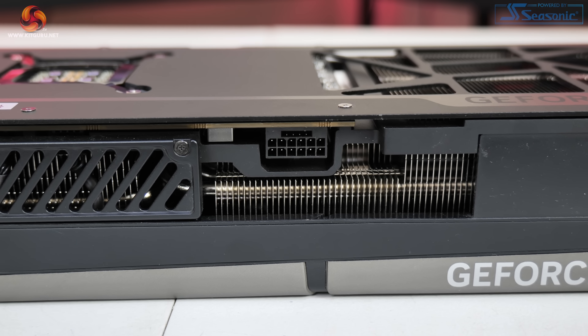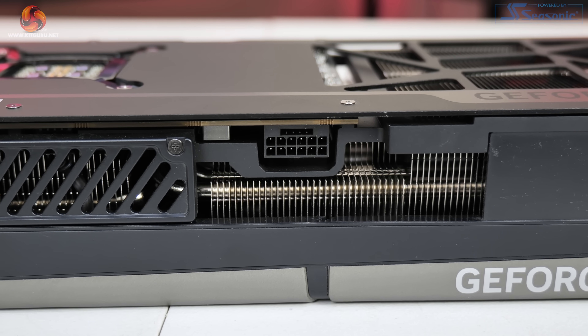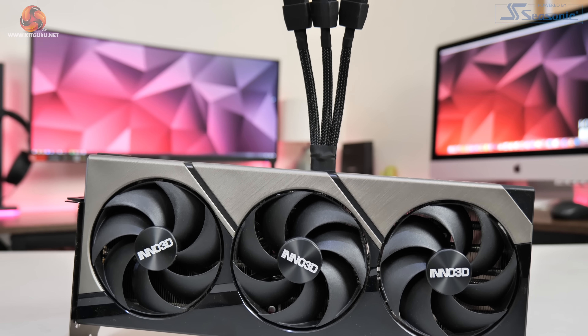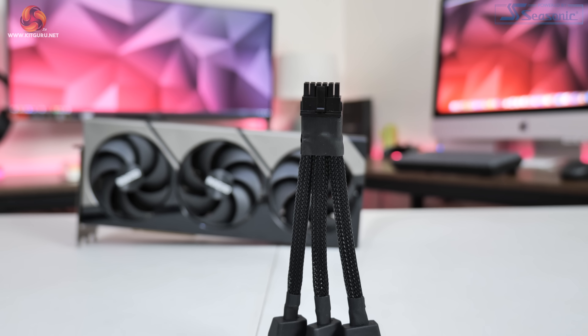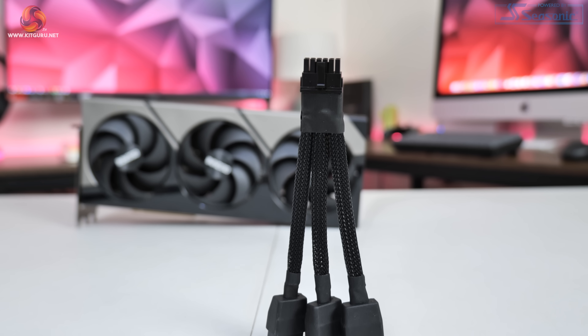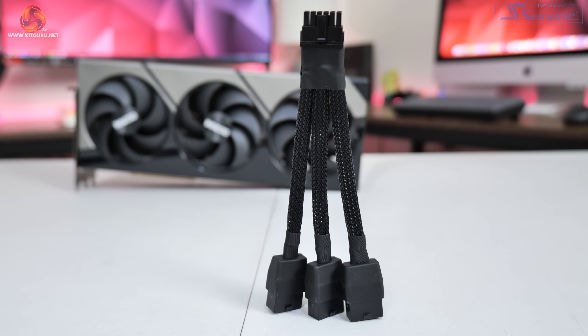Moving on to the power connector — it is of course the new PCIe Gen 5 connector. Inno 3D includes an adapter, but interestingly it's only a 3 x 8-pin adapter compared to the 4 x 8-pin dongle we got with the Founders Edition. This has ramifications for overclocking later, but considering the power limit is set to 450 watts, a 3 x 8-pin adapter is perfectly fine for out-of-the-box performance.